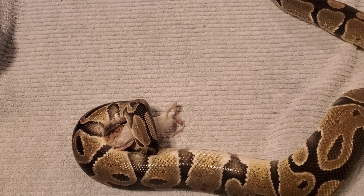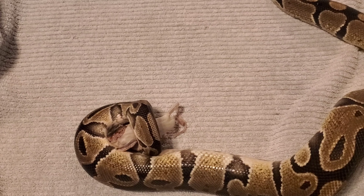Alright guys, as I can see, he took the rat, so we're going to end the video right here and let him eat in peace.